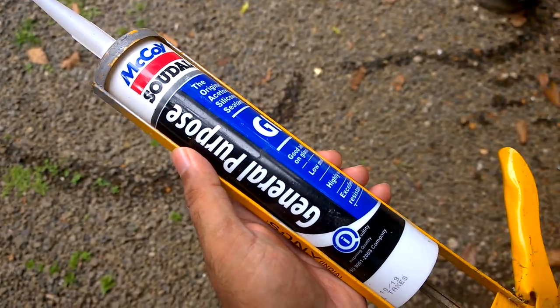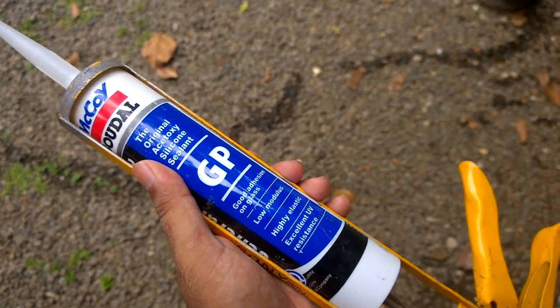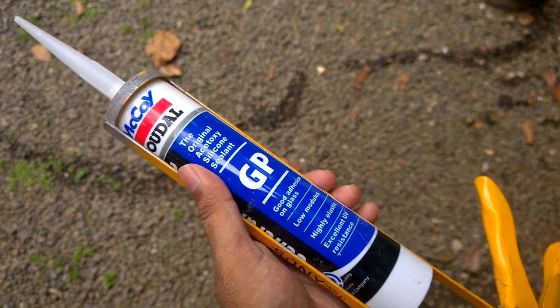Now this is the new silicone I bought. It is water resistant and also UV resistant. It is a bit costly but it will do the job.